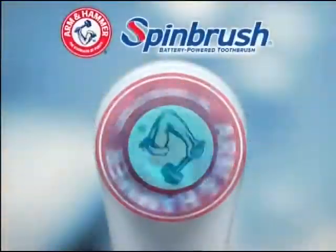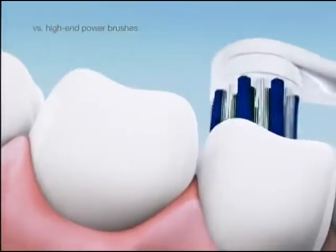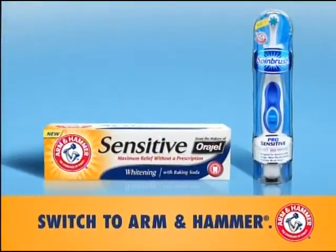Also, try new Spin Brush Pro Sensitive, designed to gently clean sensitive teeth for less money. Switch to Arm & Hammer and save.